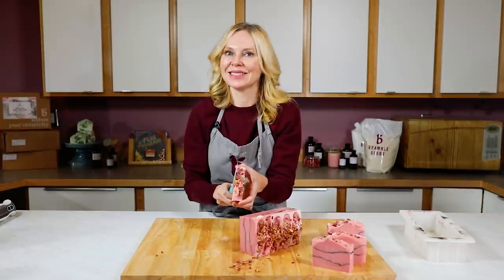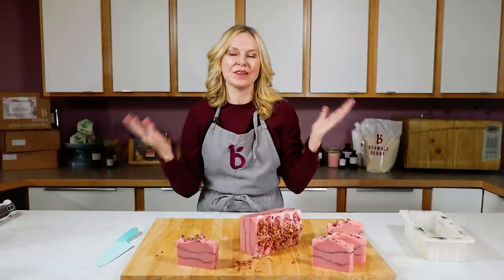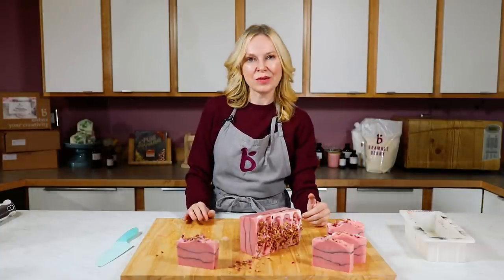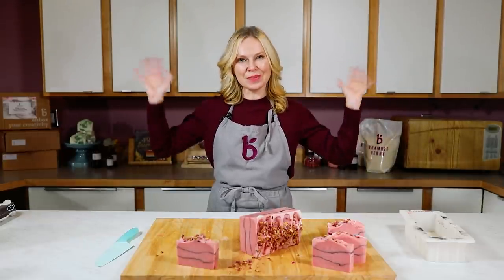If you like this video, please give it a thumbs up below. Subscribe to our channel so you're notified every time we come out with a brand new video. When you make this project or any project, hashtag it #BrambleBerry on social so we can see what you create and inspire the rest of the maker community. Until next time, happy soaping!